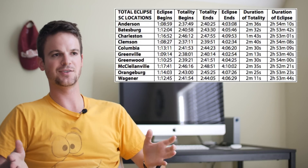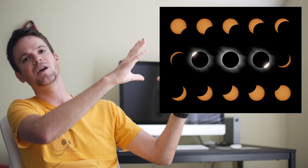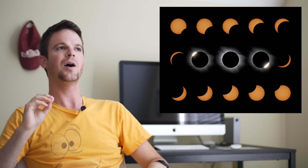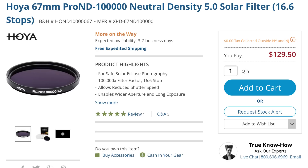The LX100 will be running while I'm taking still shots on the G85. I'm only going to be using one lens with the G85 — the Panasonic 100-300mm f/4-5.6 version 2. Use the longest lens you've got. For the partial phases you'd need a very dark neutral density filter — something specifically sold for eclipses, like a 16 or 17 stop ND. For my 67mm filter size we're talking about a hundred dollars for something I'd use one time, and honestly the partial phases don't really excite me that much.